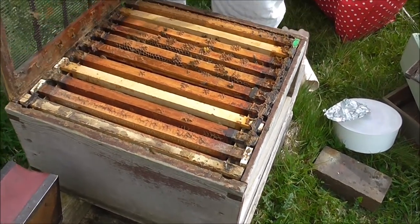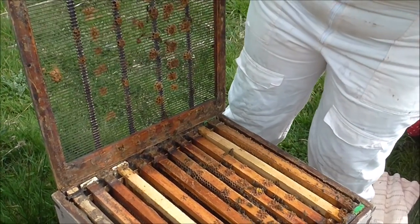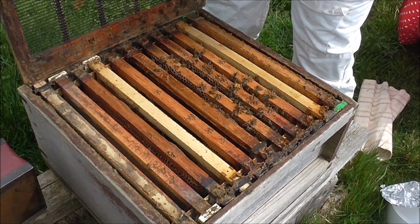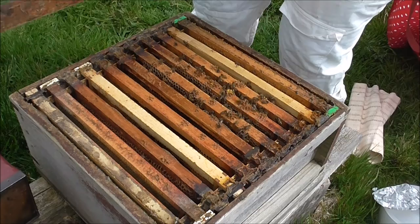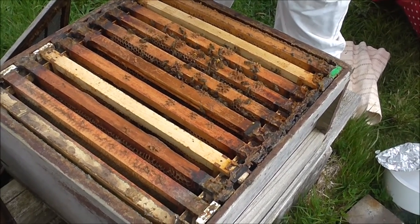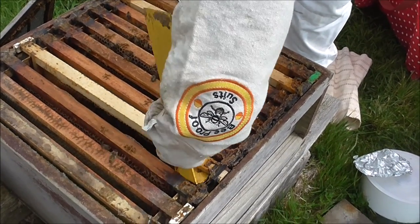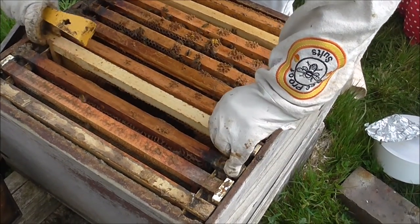When you lift the queen excluder, the one thing you want to check is that there's no queen on there. It looks like we've got lots of frames and it looks like we might have had a mouse over winter. Let's just clean this off a little bit. We're going to replace any damaged frames that have been damaged over winter — mice do get into beehives.